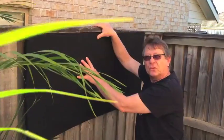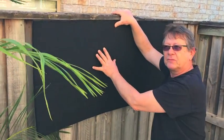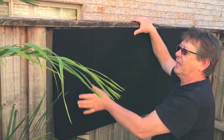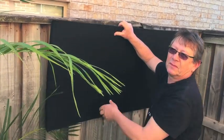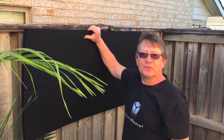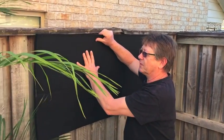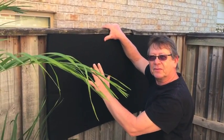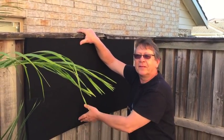Sound absorbers on their own will not be sufficient. They're part of the system but not sufficient because they are not a sound barrier. In acoustics, we often use a mix of sound barrier and sound absorbers. So this is a sound absorber, then we put the sound barrier, and then another sound absorber. Let's explain a little bit how it works.